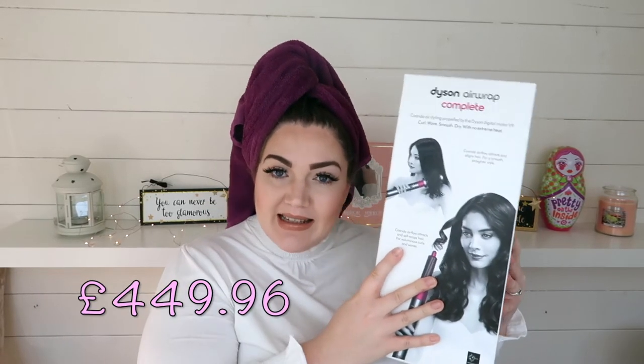So I got this one here from QVC. They are selling it for £449.96. At the moment they're doing it on four easy pay so you can spread the cost across four months, and they're also doing it with no postage and packaging as well, which is a bonus.